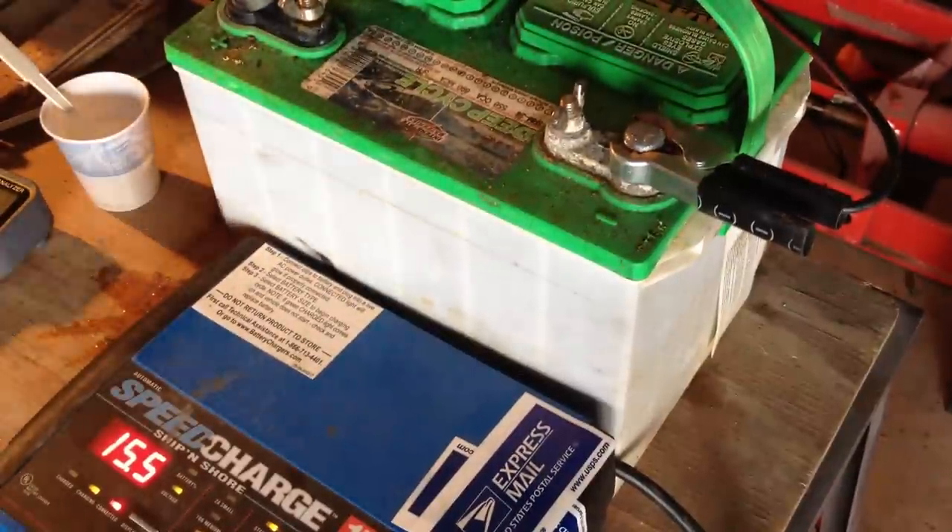These are chargers that I build myself in numerous different sizes, with very few parts. They universally will charge anything from about 12 volts up to 140 volts off a standard 120-volt output. I build them mostly for the electric cars that we build, such as my Alfa Romeo, which is running a 132-volt system right now.